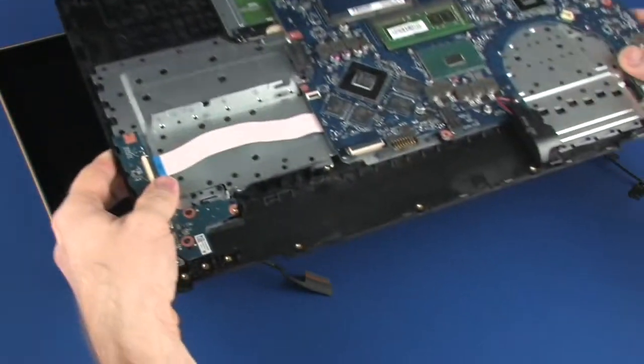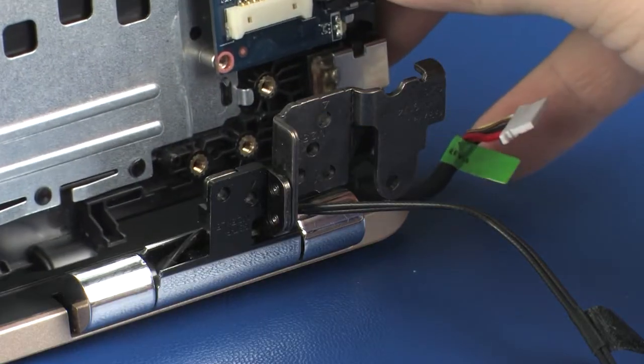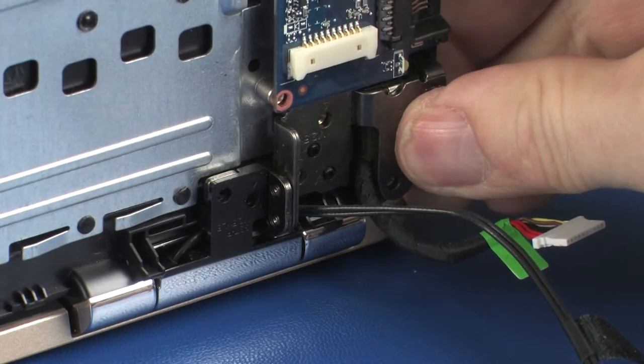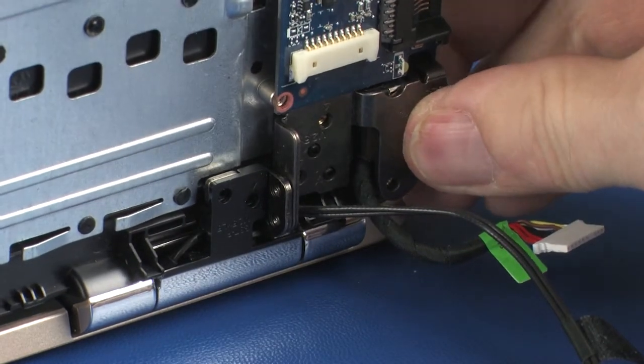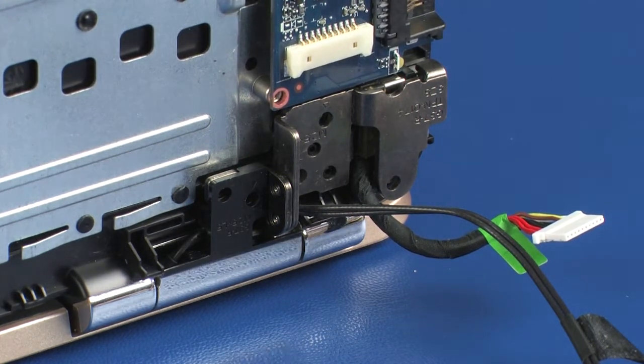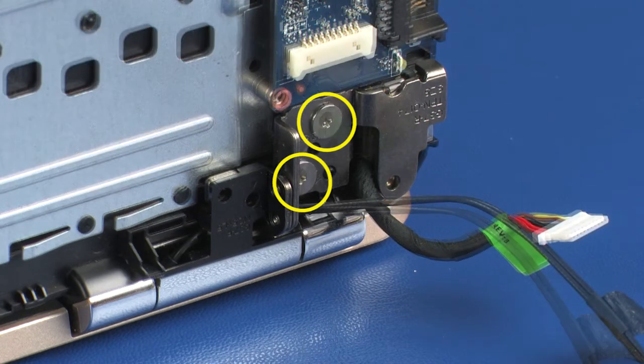Insert the alignment pins on the top cover into the display panel hinges. Ensure the power connector and wireless antenna cables are properly routed under the right display panel hinge. While supporting the top cover, replace the two 3 mm P1 Phillips-head screws that secure the right display panel hinge to the top cover.